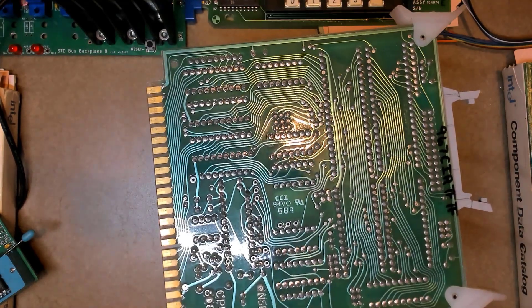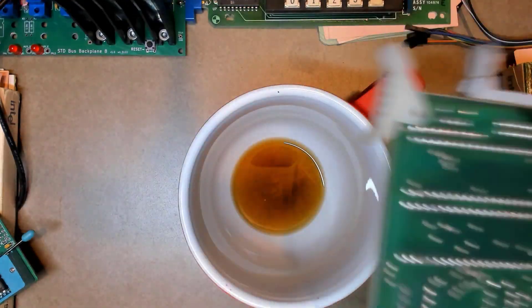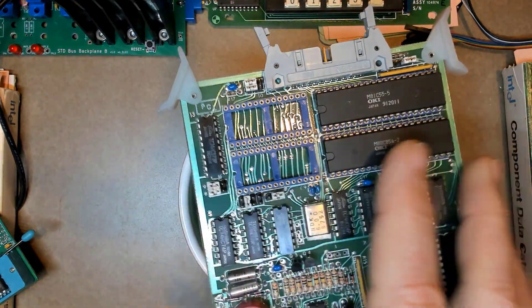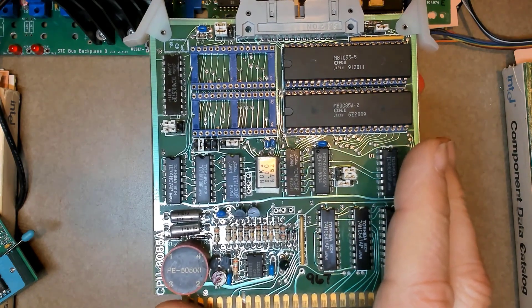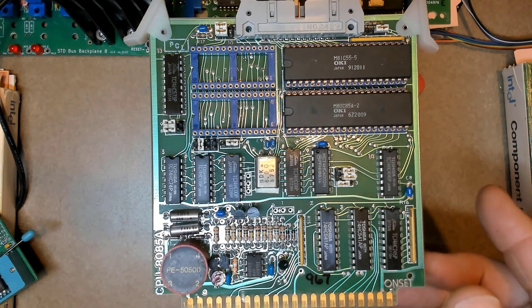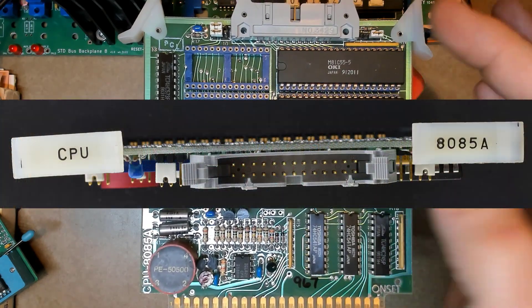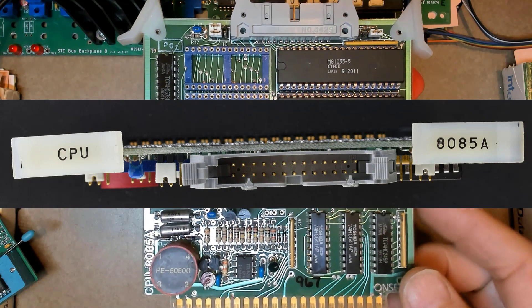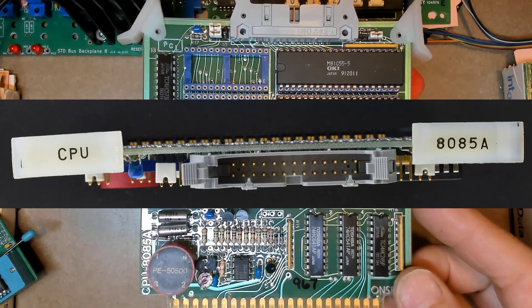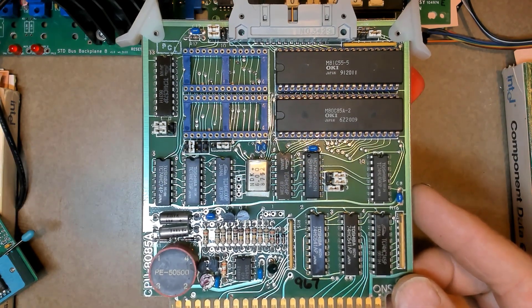I suspect there is a date code on the back — it looks like May of '89. The chip dates are mostly '87 and '88, which fits the time frame. As for identifying marks, the card has typical ejectors at the top. I only remember one ejector but this one has two, so that's probably not a very reliable determining factor.